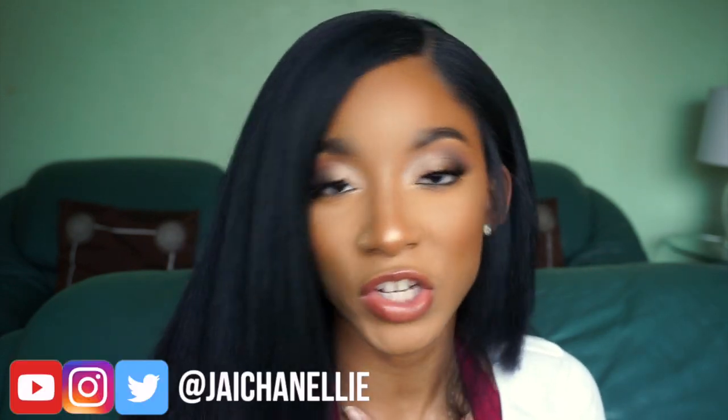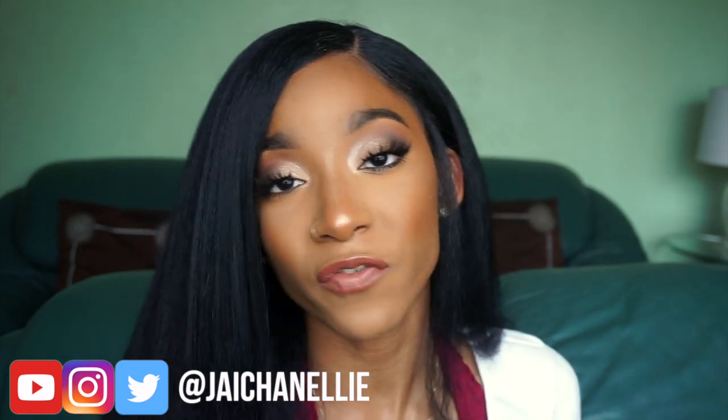Hey y'all, welcome back to my channel — welcome to my channel if this is your first time here. My name is JLo, also known as J Chanelli on the internet, so that is where you can find and follow me.